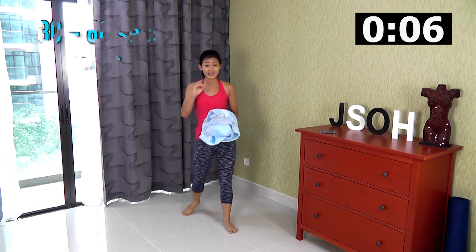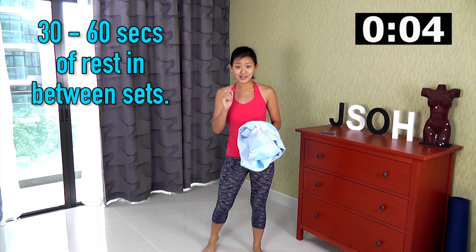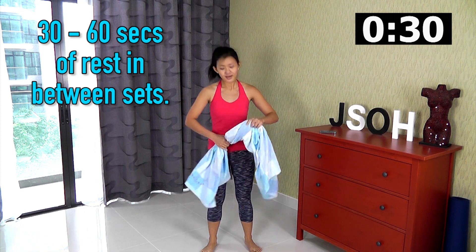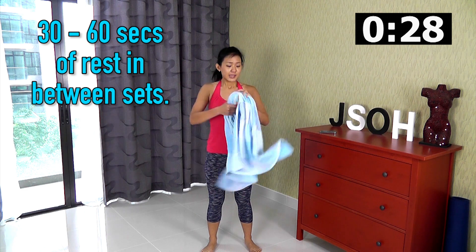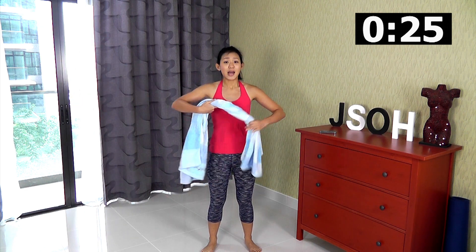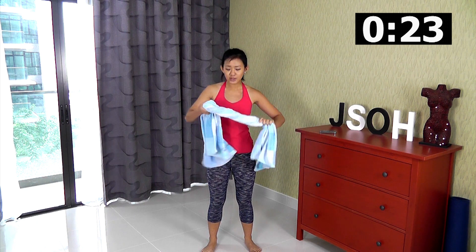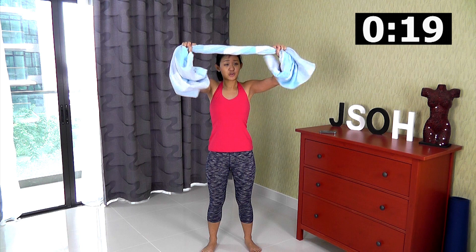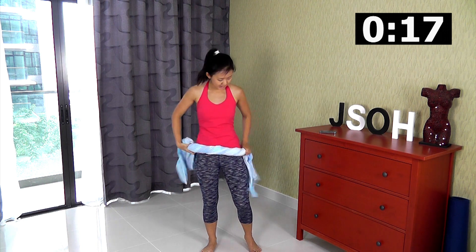Now you've got 30 seconds of rest and we will get into the second round. Let's get ready — twist your towel. Remember all the workouts and remember to always keep a strong tension on your towel. Always pull it strong and never let it go loose.